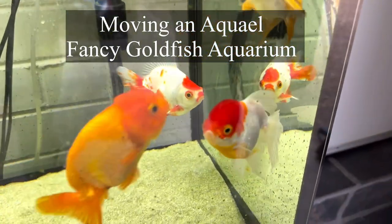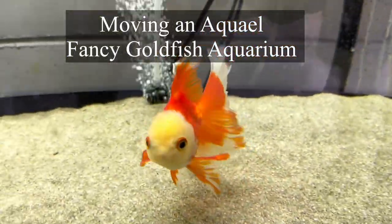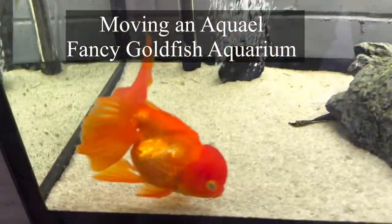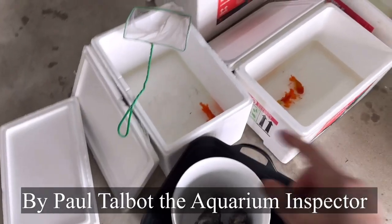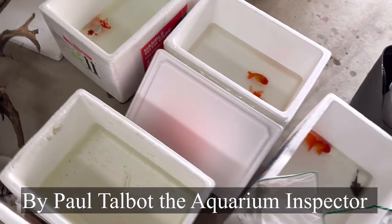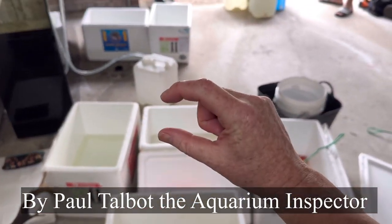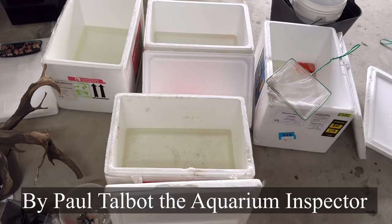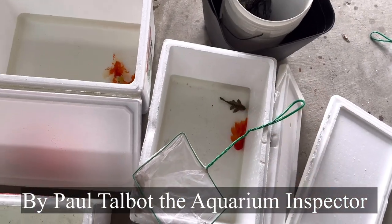It is so beautiful, aren't they? When you're moving fish, what you want to do is not have too many fish per container. And if you've got the luxury of space, then what you want to do is just have a little bit of water, so when the fish are swimming, you really want the fish to be agitating the surface.